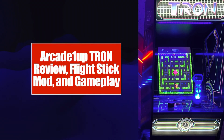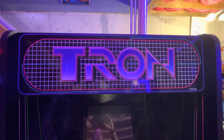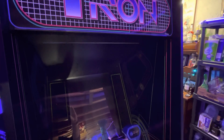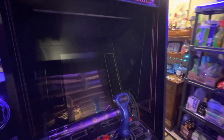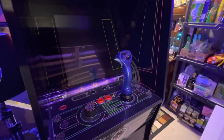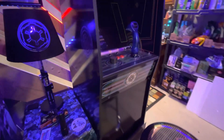My Tron Arcade 1-Up that I got a couple months ago, and just a little more details on the mod that I did for the Flight Stick. I got this in around September — I didn't buy it right away but I knew I had to have it because I'm a child of the 80s and I definitely played this a lot in the arcade. I always remember looking for one, always wanting to play it.